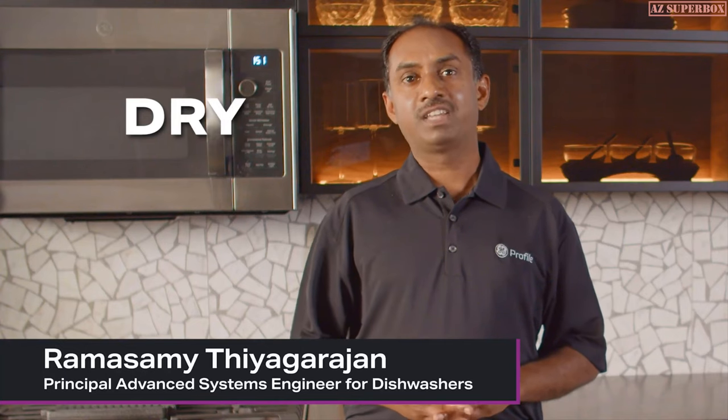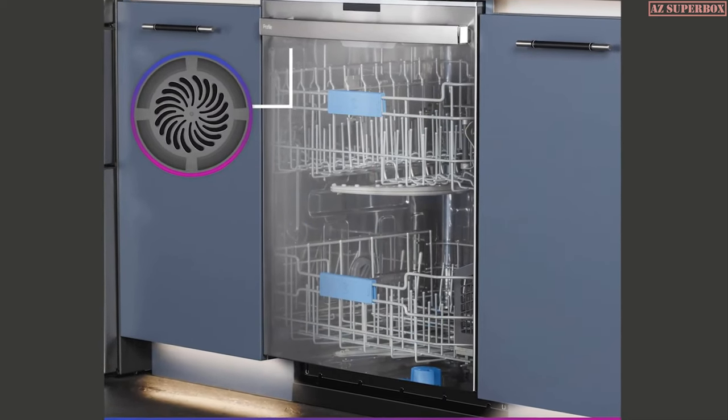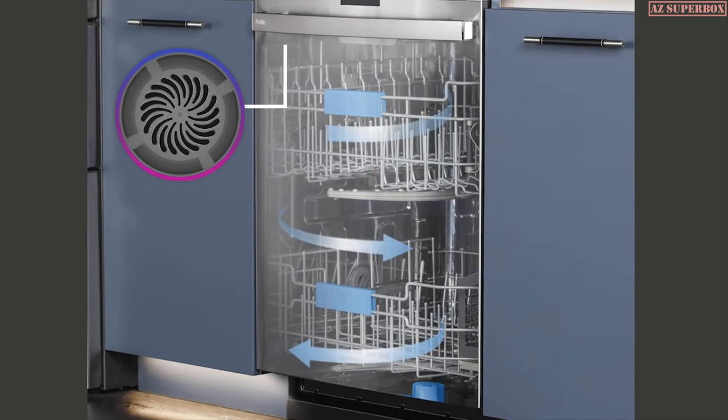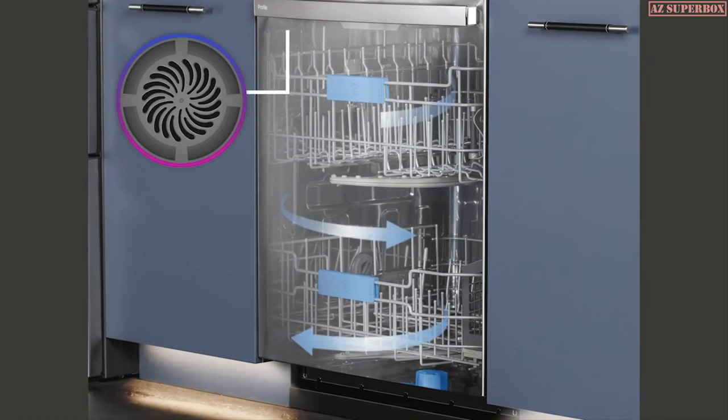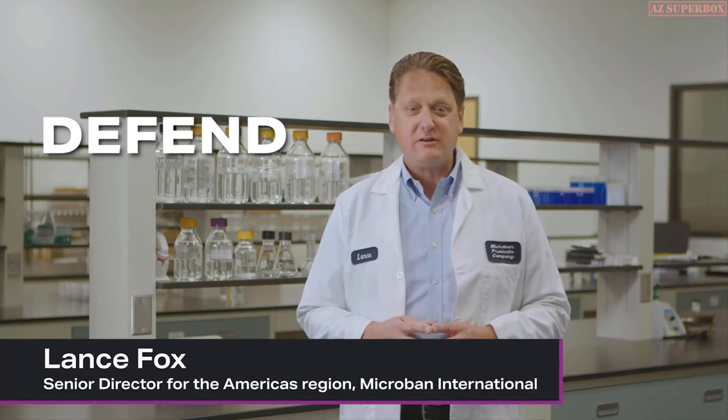Next, we keep the inside dry. The UltraFresh System continuously pulls air into the dishwasher. Our smart sensors engage a fan to refresh the interior, reducing moisture, which is one of the causes of odor in the dishwasher.